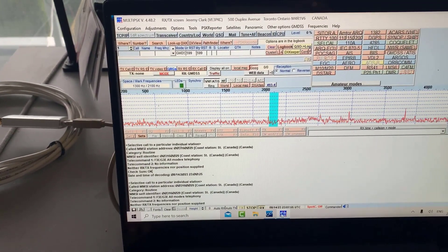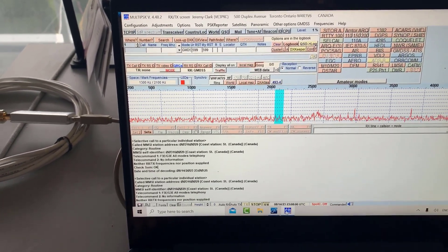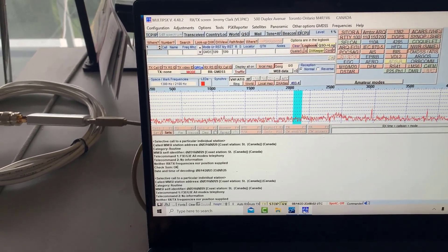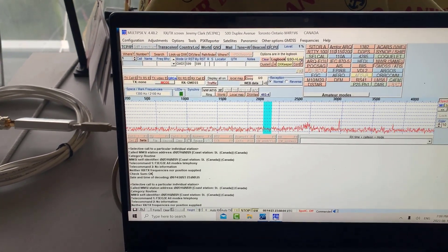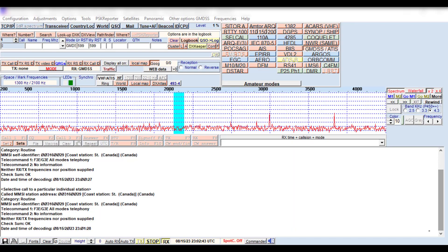You can see I've got some successful decodes. I've been monitoring this for about an hour, so there isn't a lot of traffic, but I've got a couple of decodes. I'm going to go over to Camtasia to show you the screenshots.